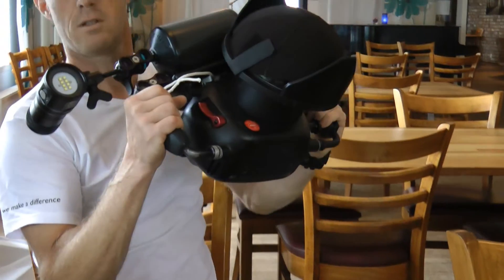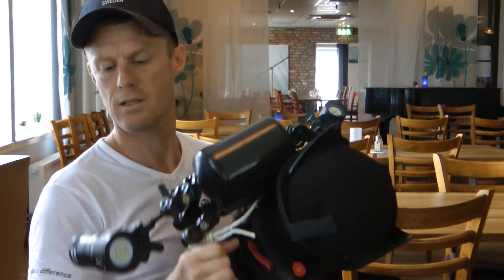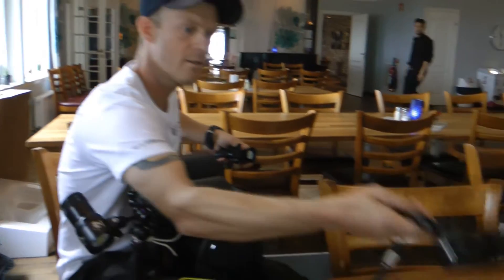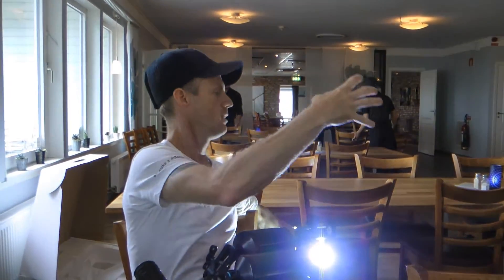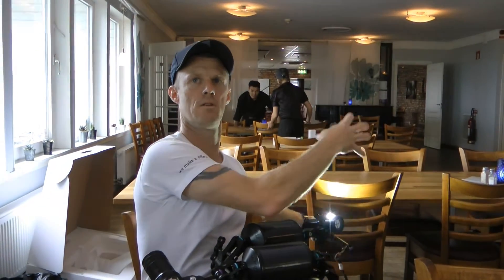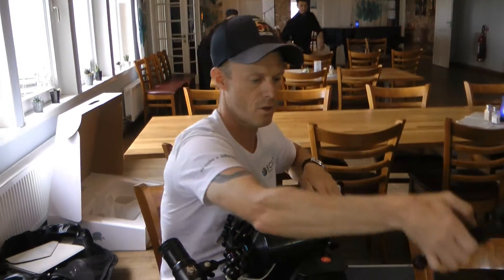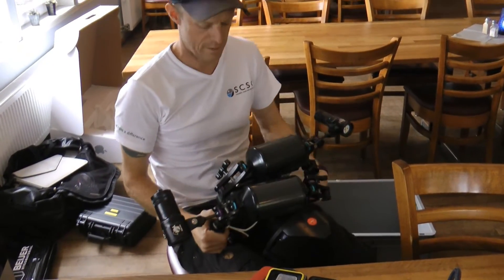So this is the camera and I've got some lighting — one bigger light and a smaller light. I have an external light so I can put it behind an object to photograph. With the light behind the subject, the object gets more contrast in the picture.